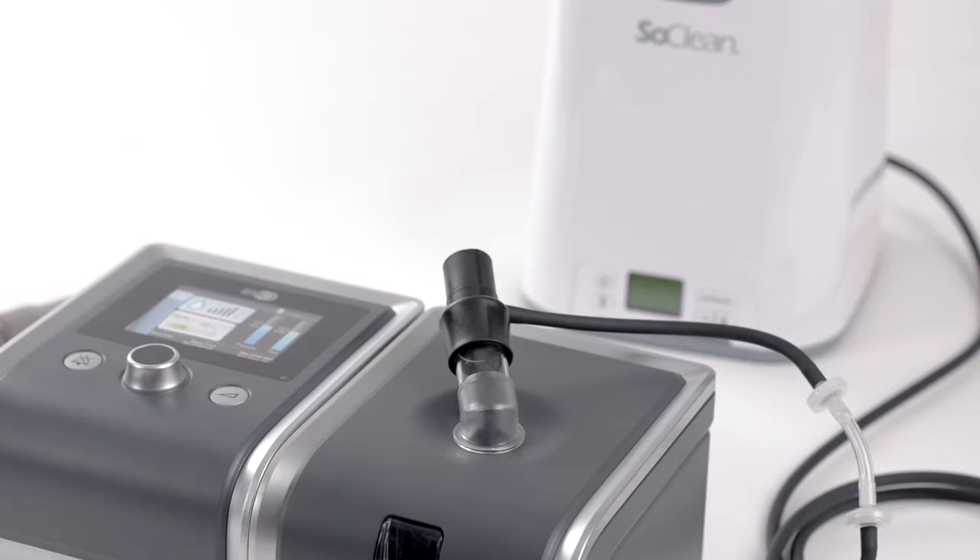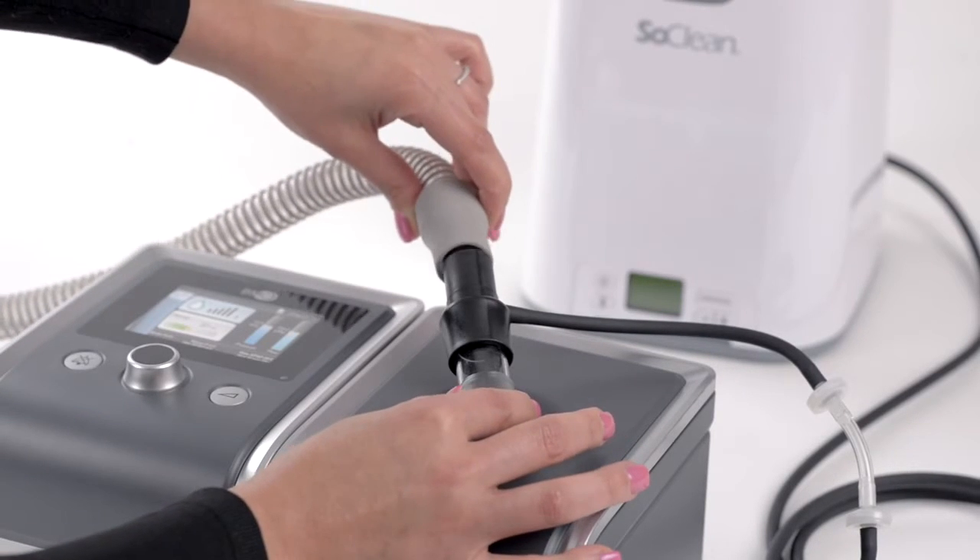If necessary, carefully trim the injection tubing in increments until it is the correct length. Now connect your CPAP hose to the end of the injection fitting.